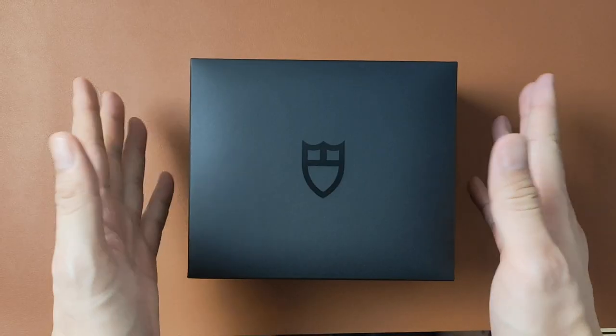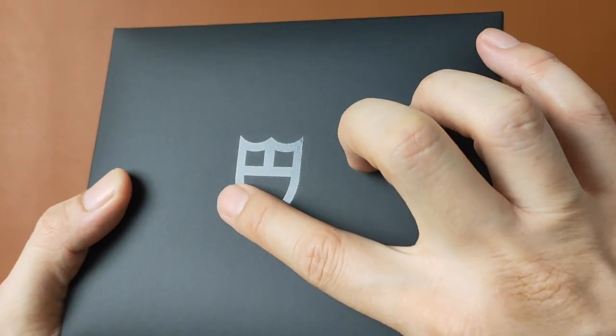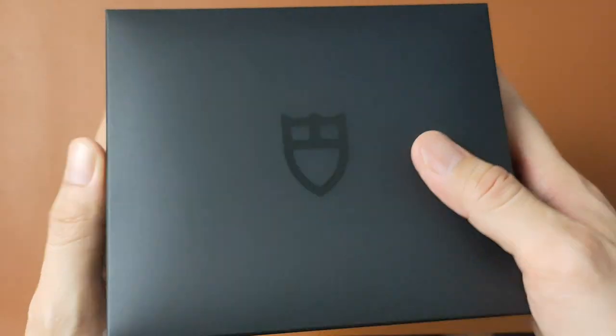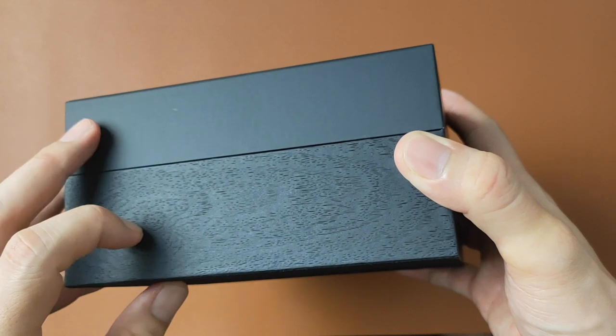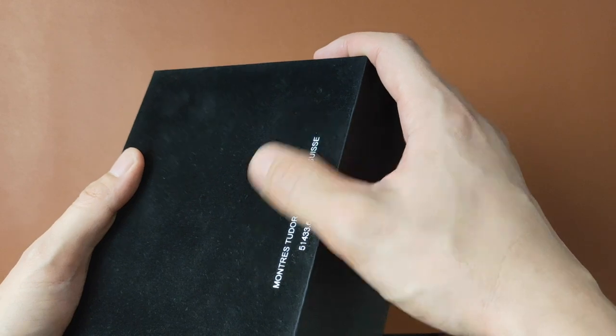The case in it, however, is a different story. The top part of the case is covered with some form of latex material, with the glossy shield printed on it. The bottom half is wood, and underneath it has a suede material, which is pretty nice.